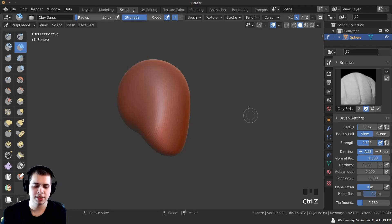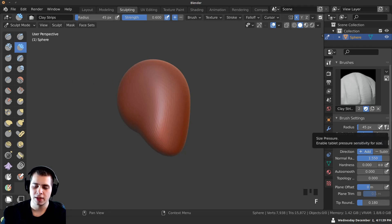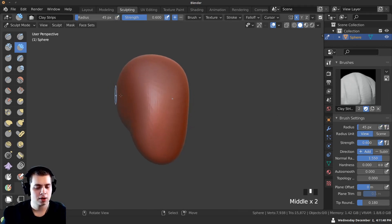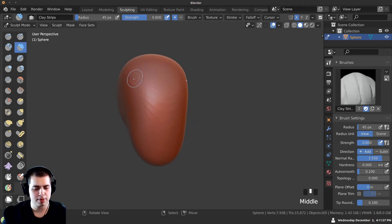I'm going to turn off these two buttons — one makes each brush have the same size when switching brushes, and the other makes the brush bigger or smaller depending on how hard you press. I don't want either of those on. Now that I'm on Clay Strips, I'm also going to set the auto smooth to 0.1 — it'll auto-smooth the mesh a little bit as I sculpt, which I think is nicer.